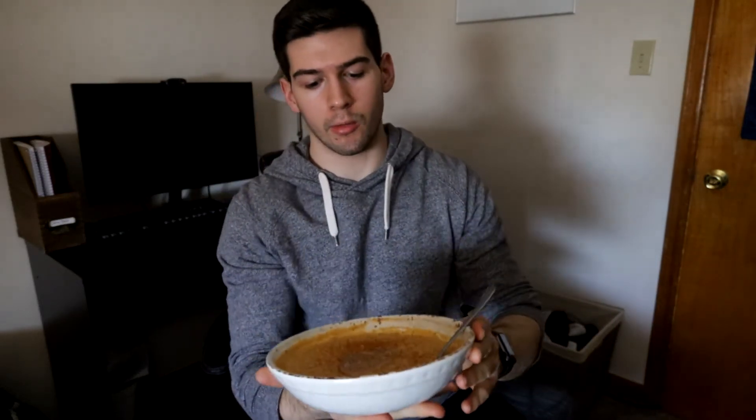All right, let's sit in the old feeding chair. We've got here the pumpkin miso oatmeal topped with homemade nut butter and cinnamon. I've been hyping this oatmeal up pretty much for the past two months. I forgot when I made the post about it on my Instagram, but this is by far — when I made the goat meal recipe, I did not even know that this existed. This is the real goat meal right here. Let's give this a try.